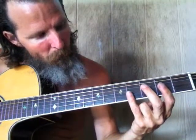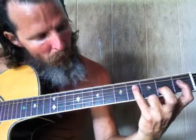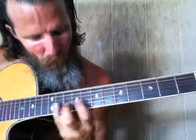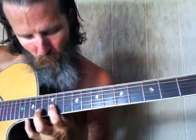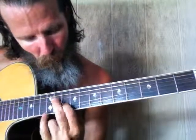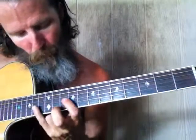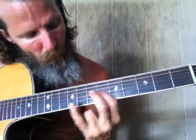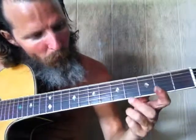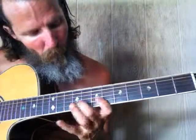Third string — so there's no gap there. Second string, we know that one's easy. First string...